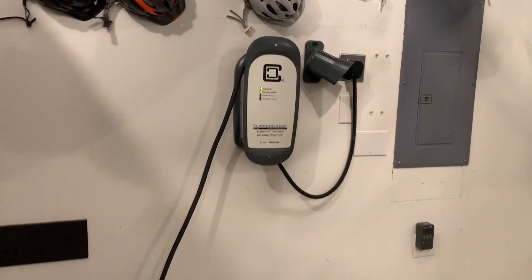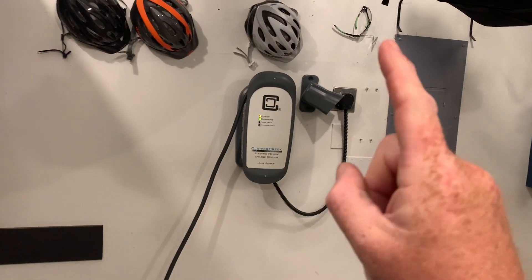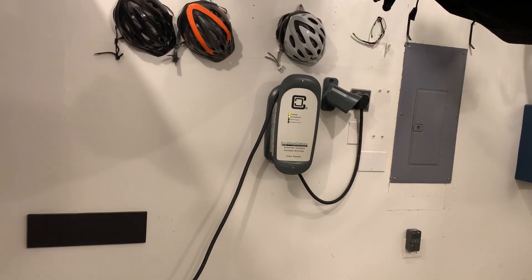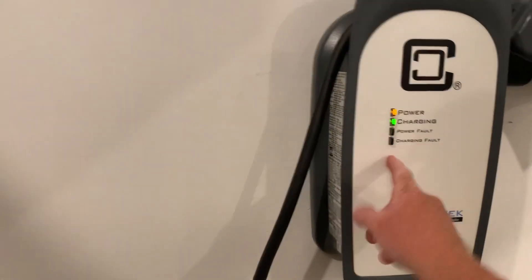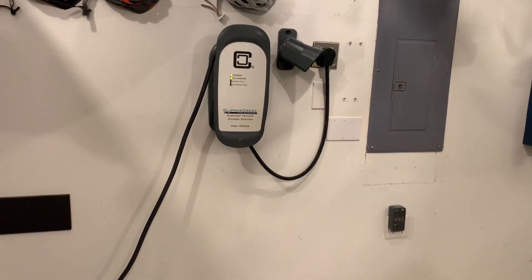Hey, Wrangler 4xe fans, let's talk about charger placement and charger selection — some of the things you might want to look for in your EVSE. These are actually called EVSEs because the charger is built into the vehicle. This is not a charger, it's an EVSE, but we will call it a charger from this point out in this video just for fun.